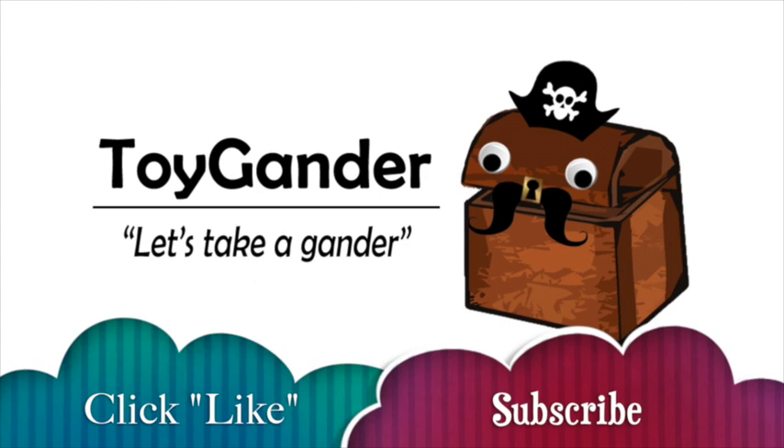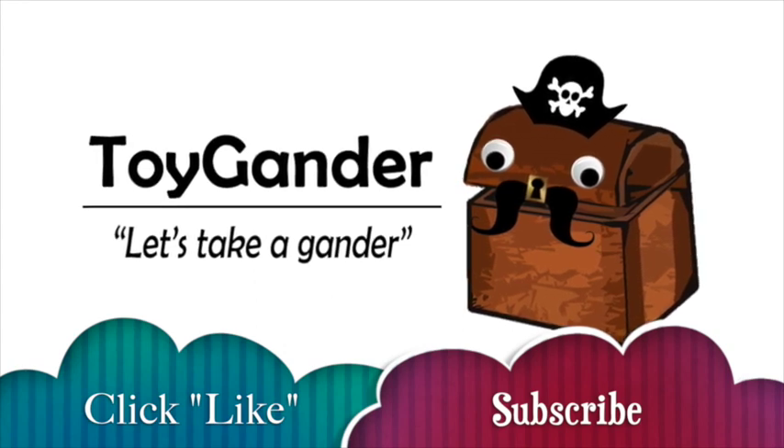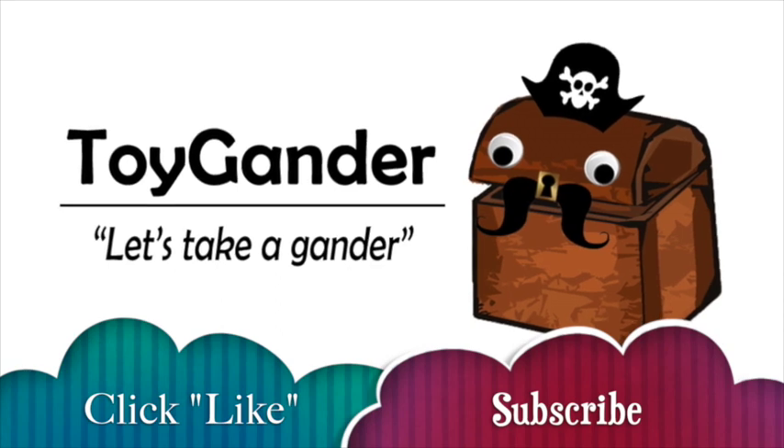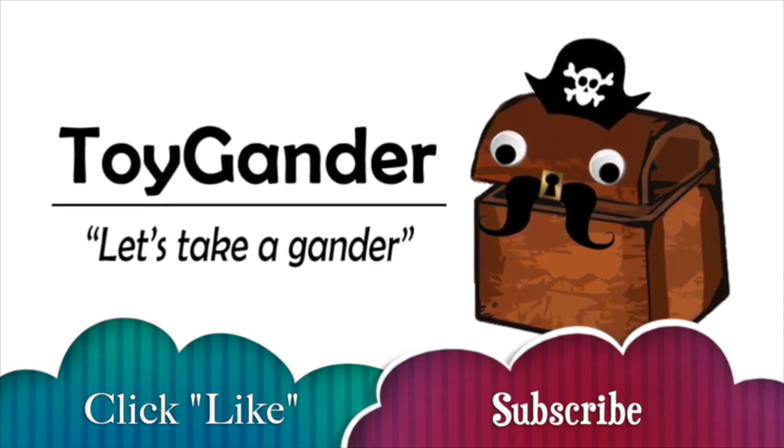That is my unboxing and toy review — thank you everyone for watching! Please subscribe to our videos. Don't forget about our monthly drawing where we give away free toys — details and descriptions are below. We'll see you next time!